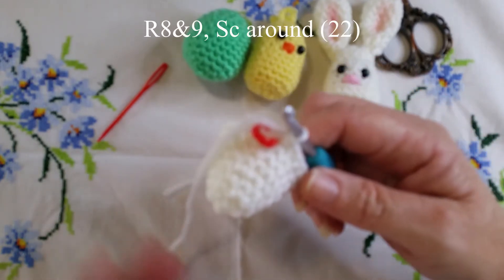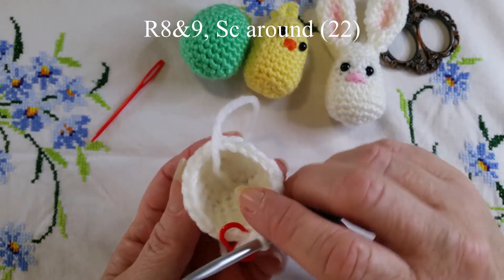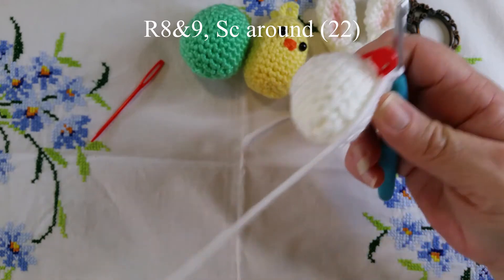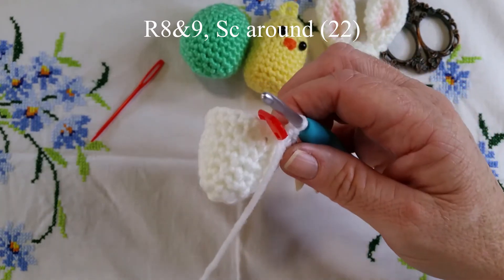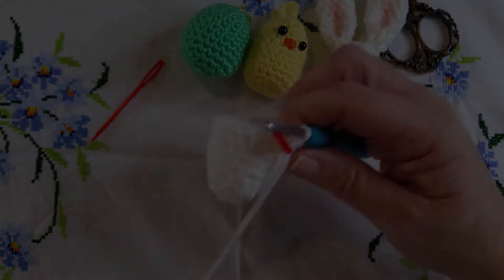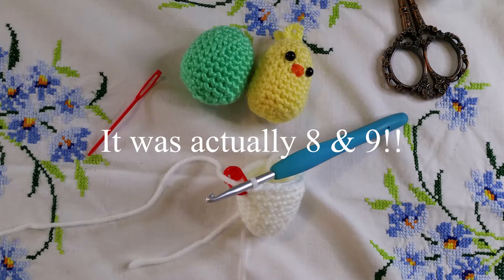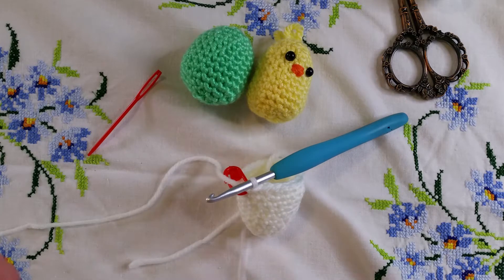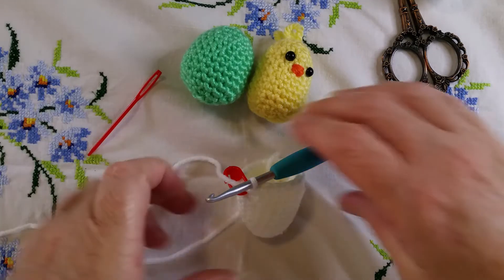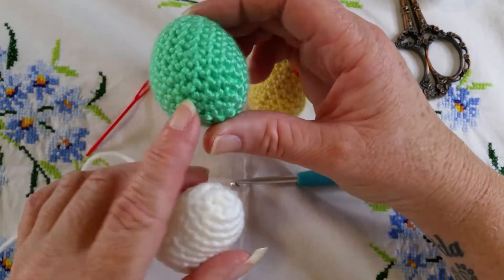For rounds eight and nine we do two rounds of 22 stitches, just single crocheting straight around. I'll see you after rounds eight and nine are complete. Those two rounds are done — two rounds of single crochet with 22 stitches each. That is actually our last round before we start to decrease, as the egg is almost the right size but we need to decrease on the bottom.